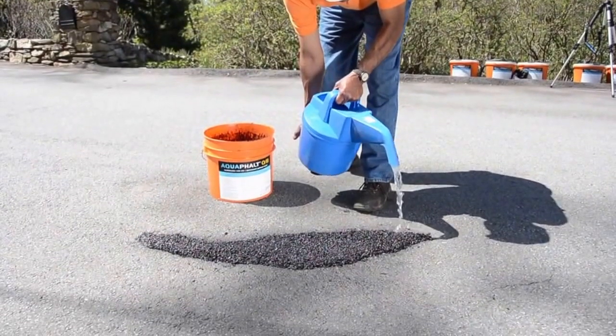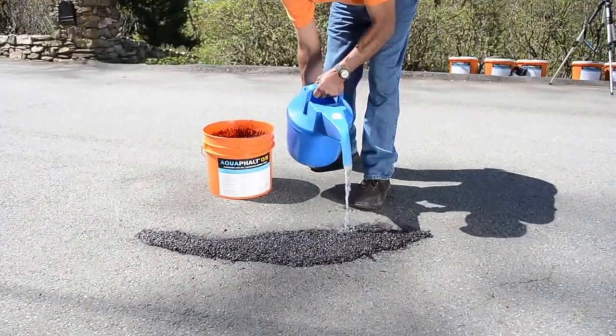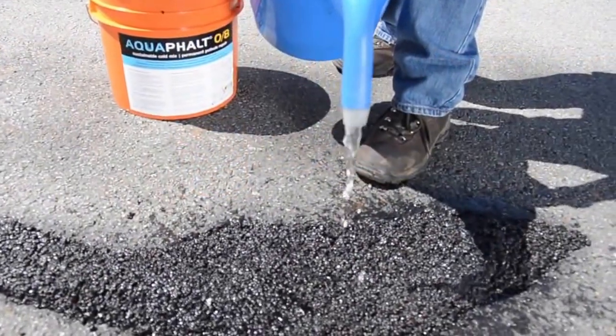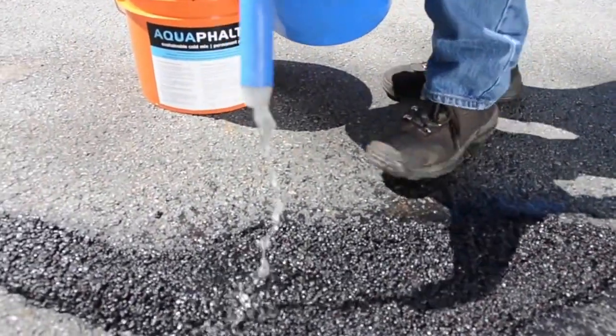Step 3. Saturate the AquaFault with water. AquaFault's proprietary eco-friendly binder reacts and hardens with only water. Unlike other patching products on the market, they use petroleum-based solvents and harmful volatile organic compounds as binders. Excess water will not damage the material — you cannot use too much.